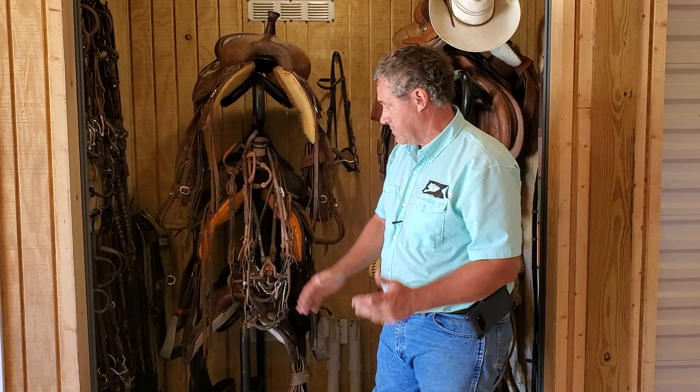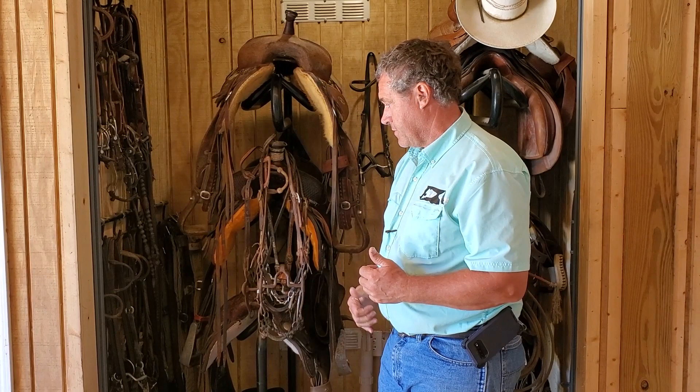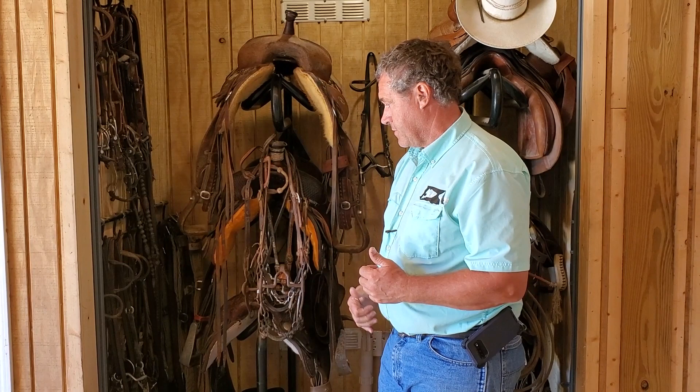If you have any questions about bits, put them in the comments below. Everything I do goes towards showing, so everything is going to be out of a snaffle bit before the horse is five years old and into a leverage bit. It does me no good to keep a horse in a snaffle bit any longer than necessary unless I'm planning on showing that horse in a snaffle bit class. Until next time, thank you for watching.